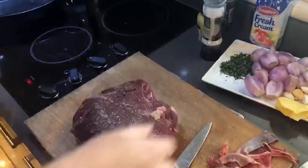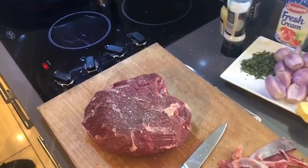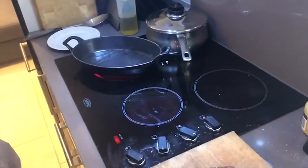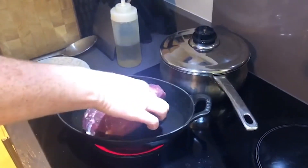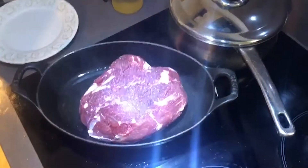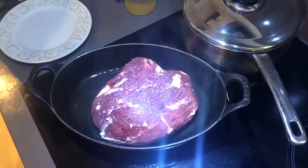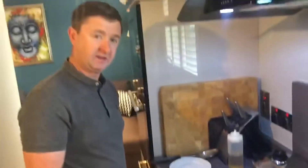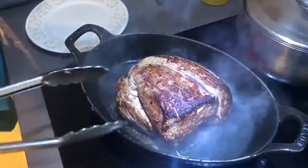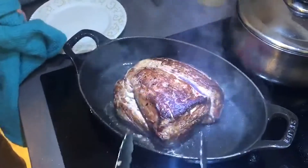I'm not going to put any pepper on at this stage. As you can see, that pan is searing hot and smoking — we're going to place the beef in and give it a really good sear all around. Then we're going to brush it with some Dijon mustard and some cracked pepper, and I'm going to show you how to make the sauce as well.